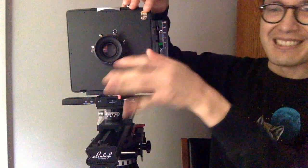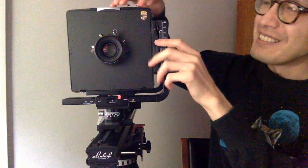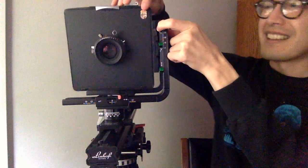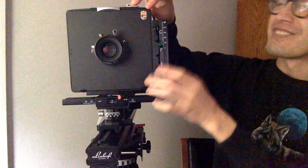A nice feature here is this lock, because if you don't hold it into place and you have a heavy lens, it could flop down. But here you have a lock — you just pull it and then you can tilt the lens forward, and then it snaps at the zero point, and you can also go backwards. Everything is really smooth and secure. For the rise, you flip it up and then you can lift up the front standard; it's all friction movements, not geared, and it's really smooth.